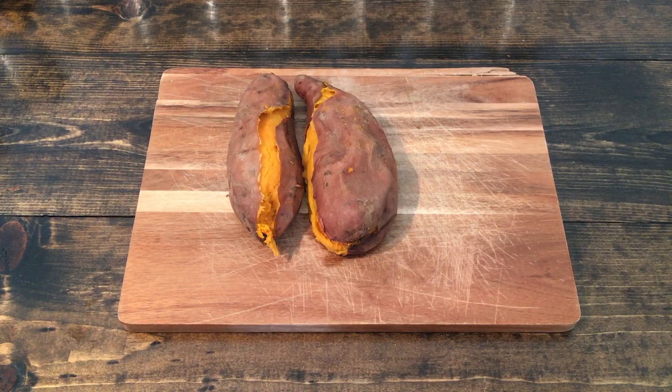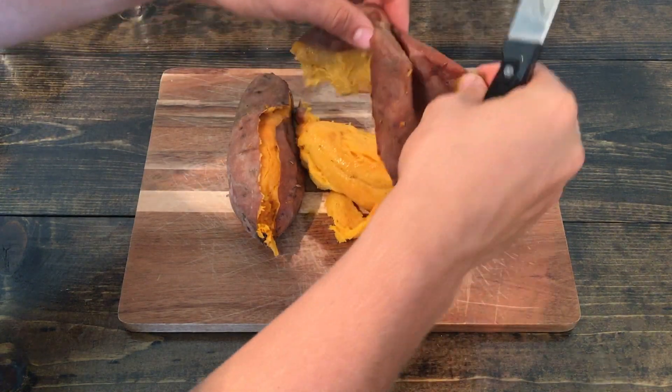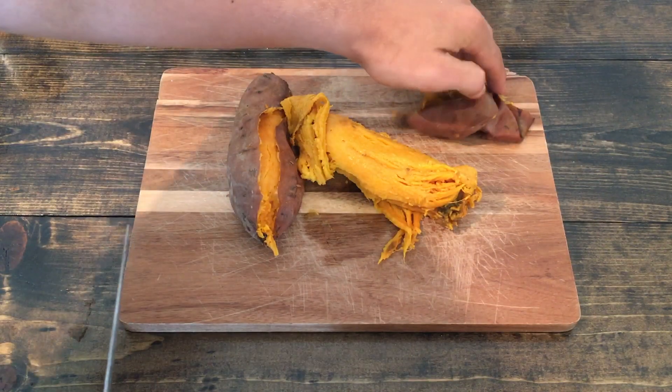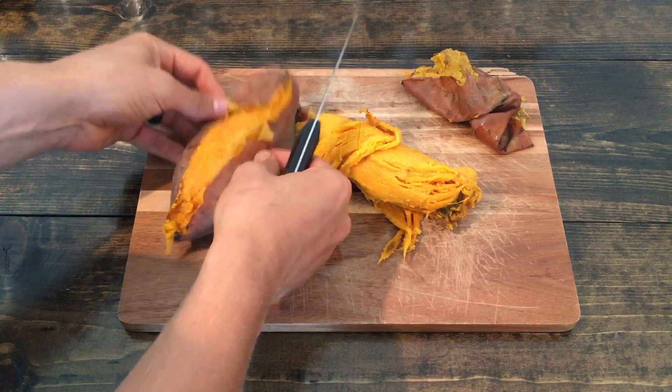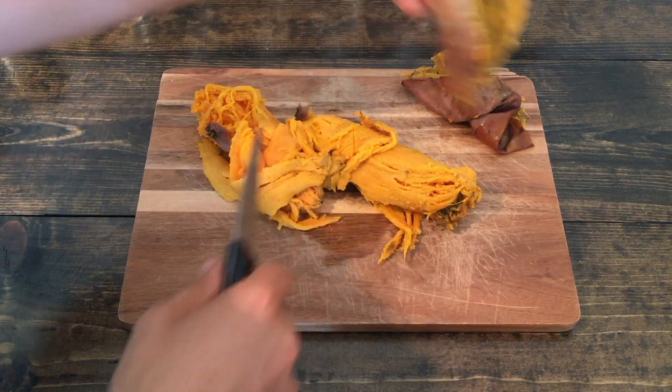To get started, we're just going to take our sweet potatoes. The first thing we need to do is take the skin off — I just like to peel it off. We'll set that over to the side and do the same with this one.